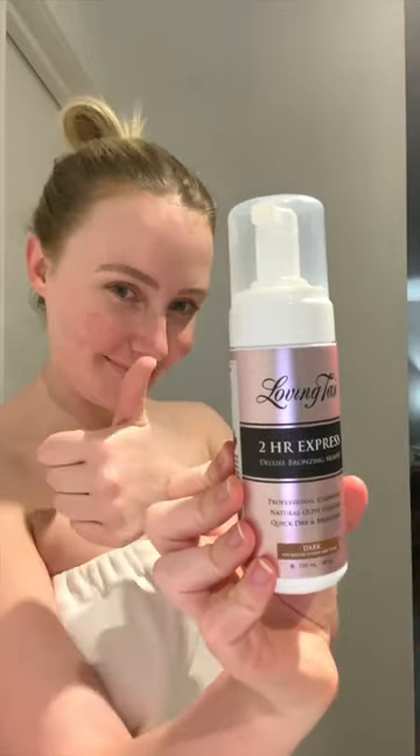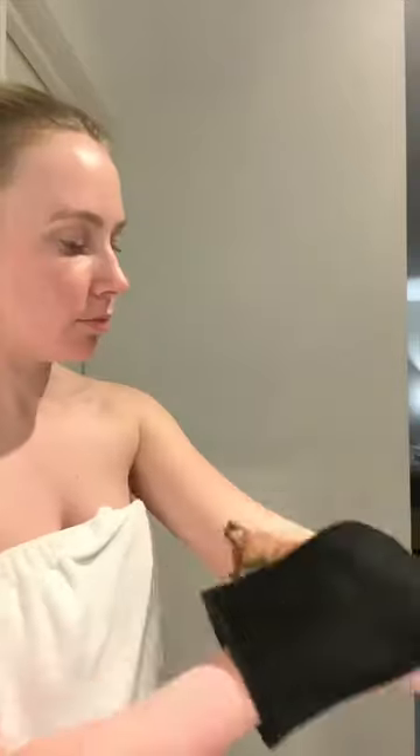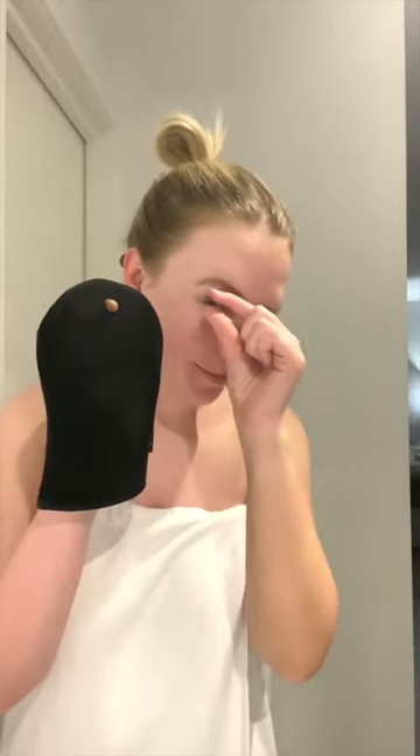Then I'm going to use the Loving Tan 2R Express Mousse in dark with their mitt and apply that straight to my body. I like to kind of paint it on first and then blend it out, and take a tiny little bit and do my fingers. I don't bend my knuckles, I keep them straight — that prevents your knuckles from getting too dark — and I also use whatever's left on the mitt to do my face.